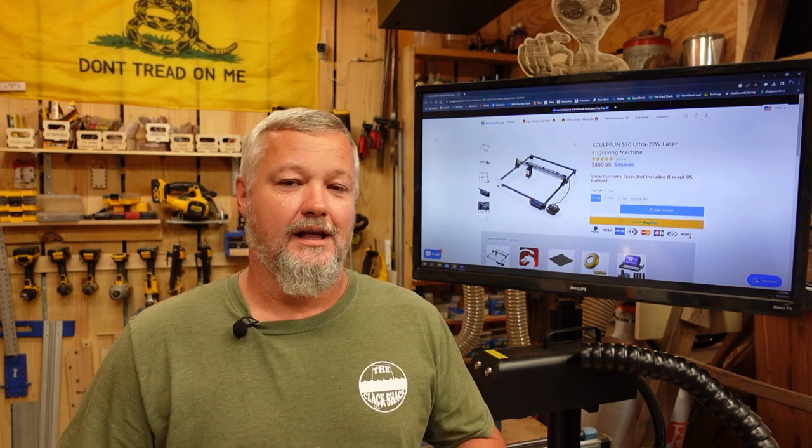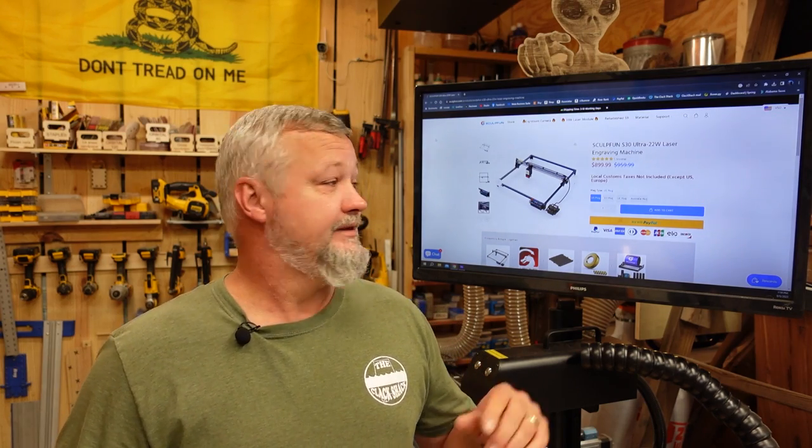All right guys, welcome back to the shack. Tonight I'm going to be going over a machine that brings something to the table that I'm not used to seeing a whole lot out of most of the machines that the company sends to me. This machine was sent to me by SculptFun and tonight we're going to be going over the SculptFun S30 Ultra 22 watt.